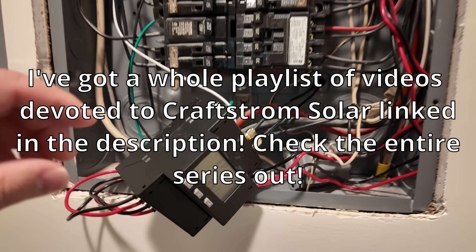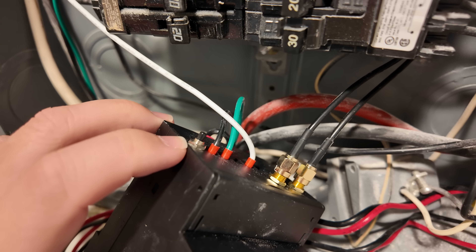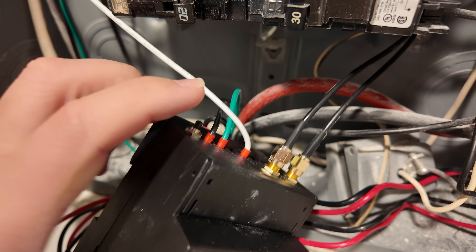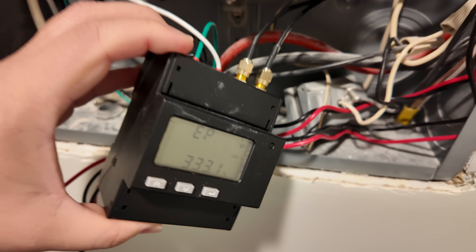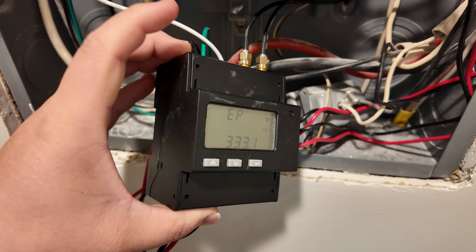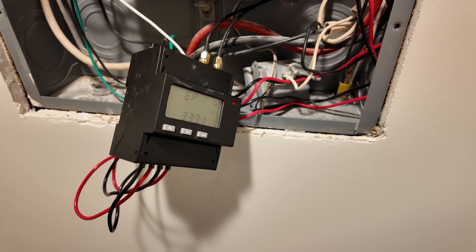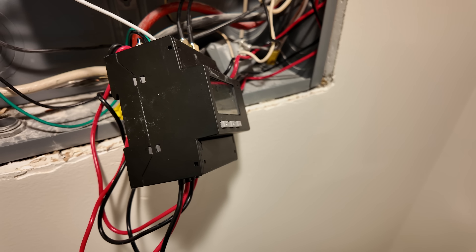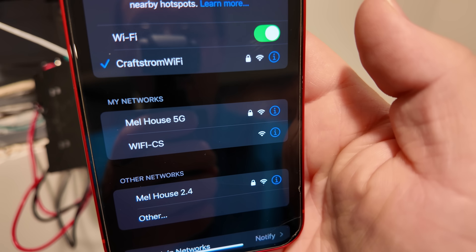Let's connect this power meter to the app first, with the power meter powered on. Up here on the top of the power meter, next to the power wires, there's this little button — that's the reset button. We are going to press and hold that for 15 seconds minimum or longer, then release it and let it sit for a minute or two. Then grab your phone — the way to tell if it has been reset correctly is if you see Wi-Fi CS as an available network.